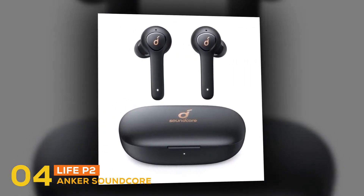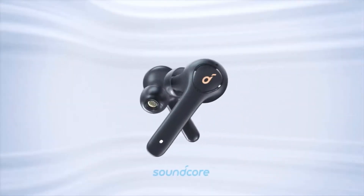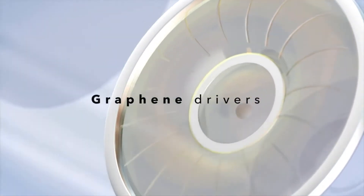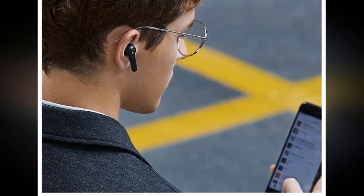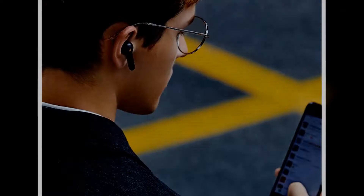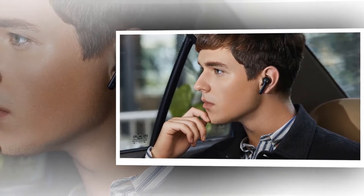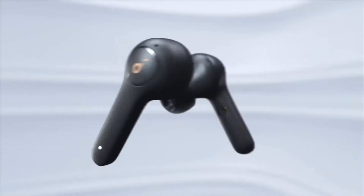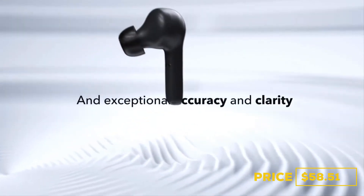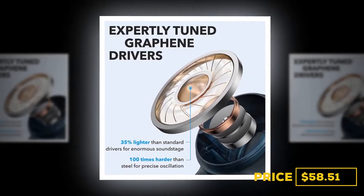At number four, the earbud is the Anker Soundcore Life P2. The Soundcore Life P2 are decent mixed-usage headphones with a comfortable fit for in-ears and good overall battery life. They offer a great price-to-performance ratio with an impressively well-balanced sound profile versatile enough for most users. They can help block out noisy coworkers at the office and are stable enough in your ear for the gym, making them a good well-rounded pair of headphones for everyday use.